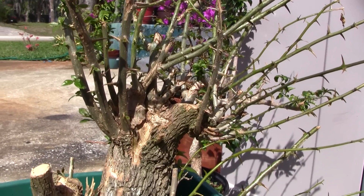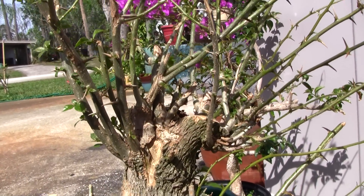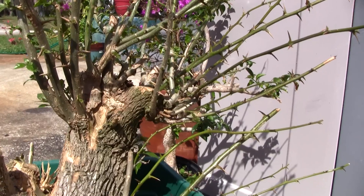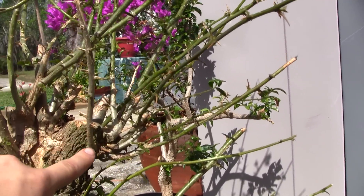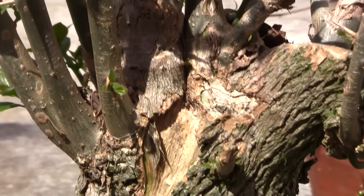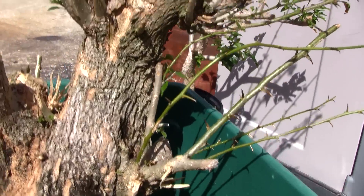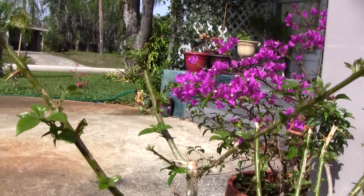These bougainvillea are almost unkillable. I think it'd be easier to wire now since there is no foliage or major branching occurring. But I still have yet to be able to picture this tree. There are some more clusters of branches — I'm wondering whether to keep some, remove some, and how exactly to go about this. This tree is, believe it or not, healthy. It does look very decrepit, but everywhere there is new growth on this. It is spring, so...